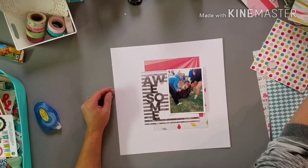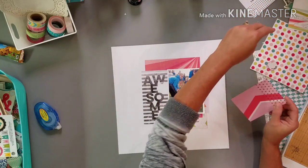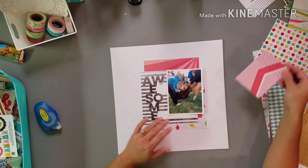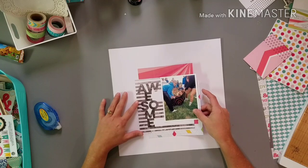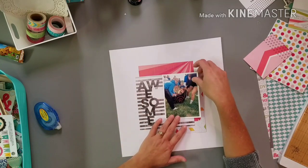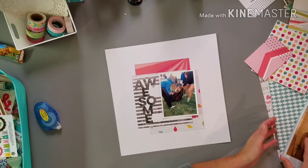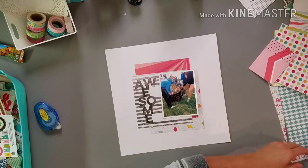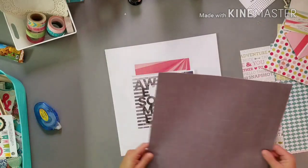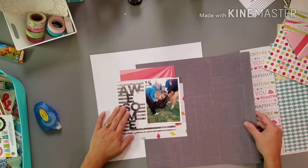I think I need something — let's see what I can do. A couple of isolated pieces. I think if I want to get any of this here... This is like a dark, dark gray. I kind of feel like I need some of that.